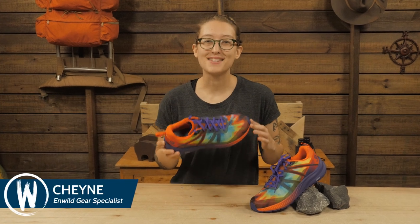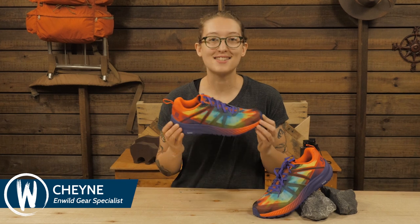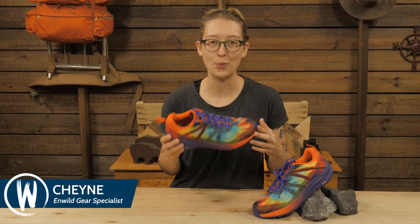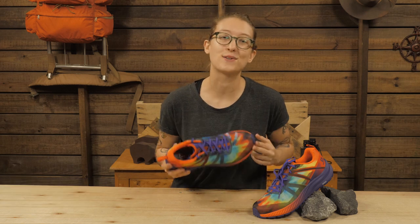This is the Salomon Women's Odyssey Triple Crown Trail Running Shoe. Built for extended treks, this shoe is a durable yet lightweight workhorse that meets the demands of ever-savvy ounce counters. Let's take a closer look.